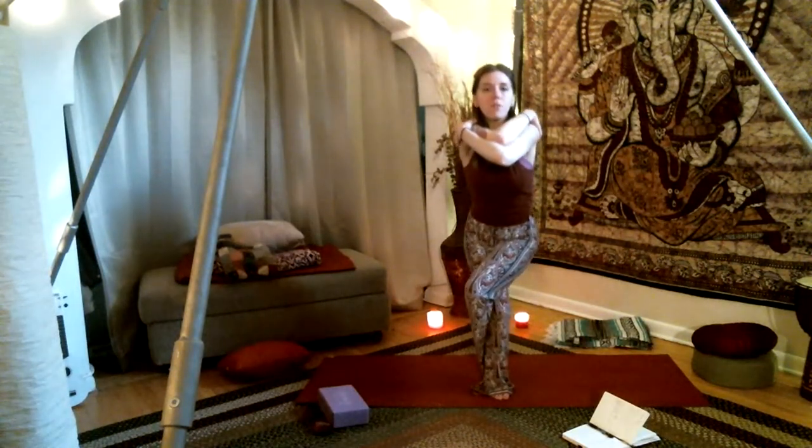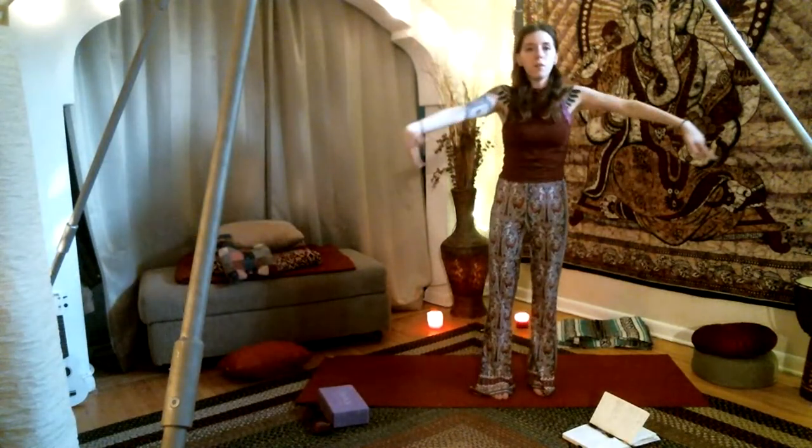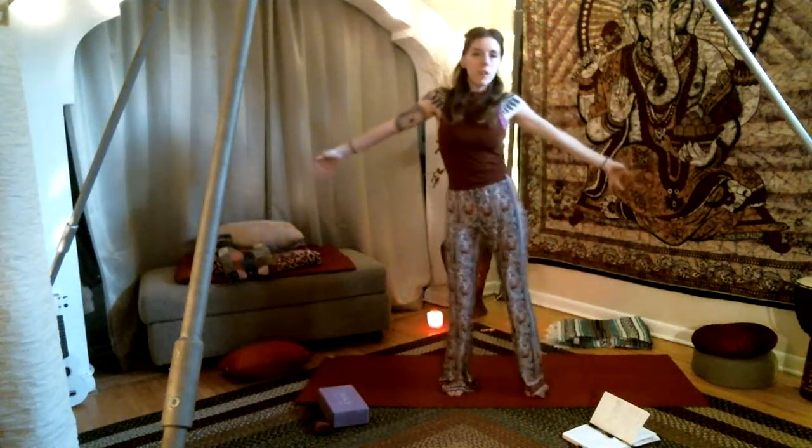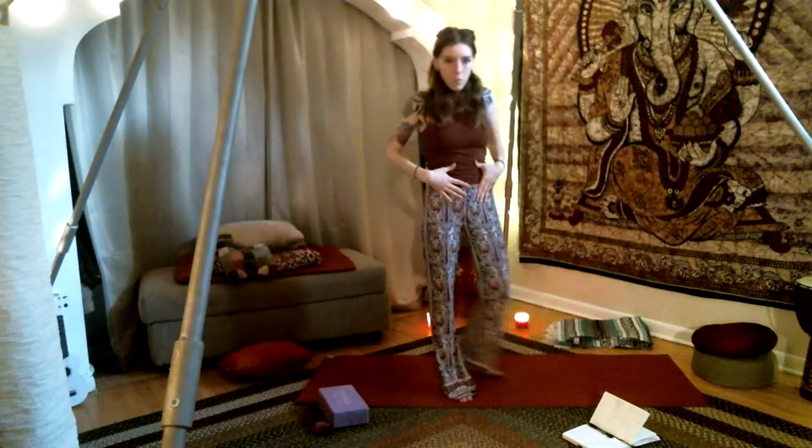Engage the core and rise out of your eagle, release the legs, release the arms. Go ahead and shake it out — shake out the hips and reset yourself. Reconnect with your breath.